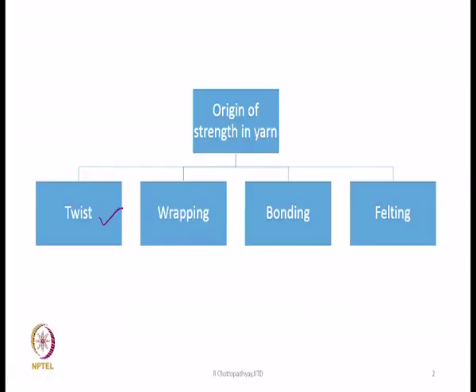Today we are going to discuss spinning by adhesive and felting process. So far we have seen that spinning is done by either putting twist or by wrapping. Now we will learn that there are other ways to hold the fibres together, so that the fibres as a bundle in yarn form can sustain some load — that is, they are strong enough to take some load or have some strength.